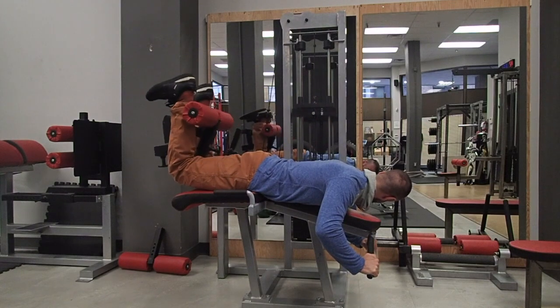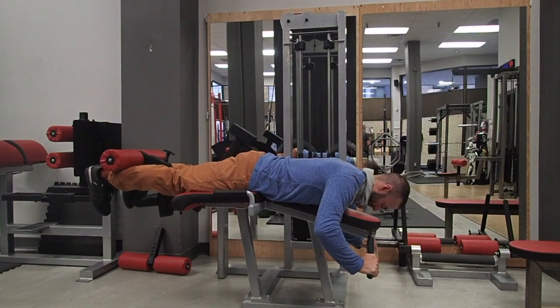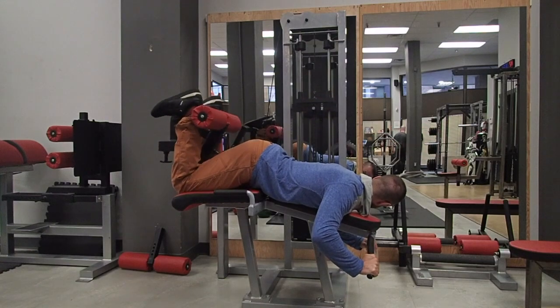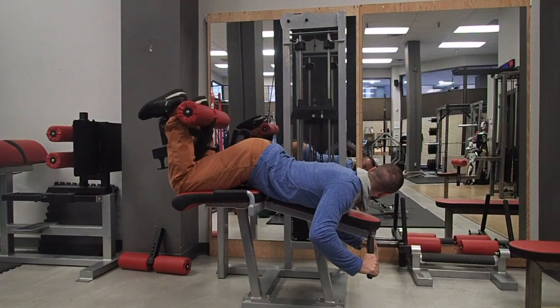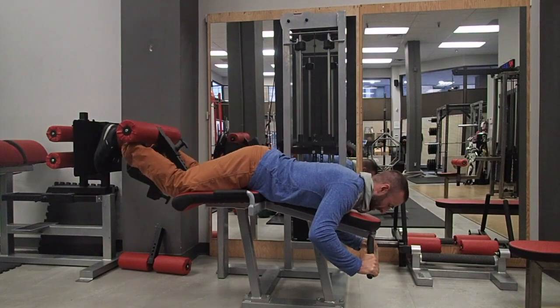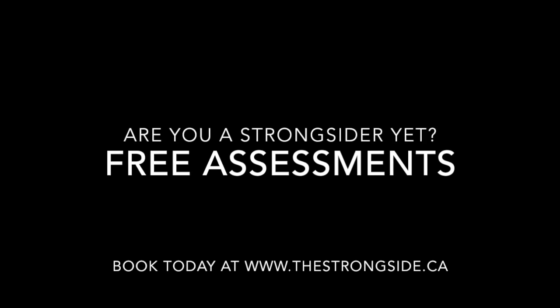This is really good for helping with prep before bigger lifts, or to use as an accessory so that you get a little bit more in the hamstrings after your big compound lifts such as deadlifts or squats. And again, don't do this. As always, stay strong, Strongsiders.